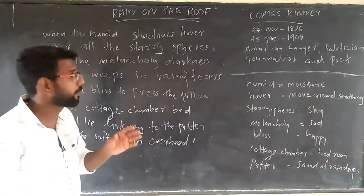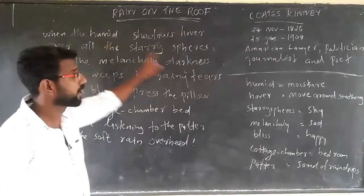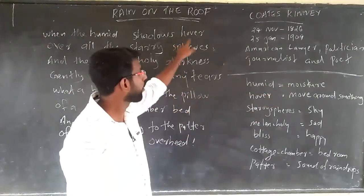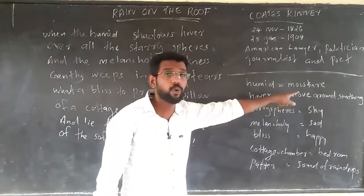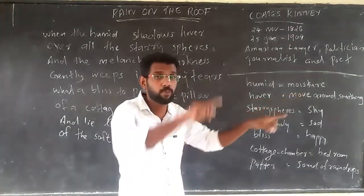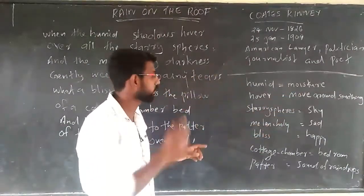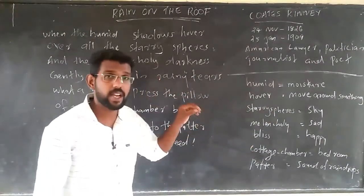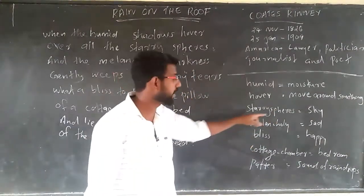Let us check the unfamiliar words. 'Humid' means moisture. 'Hover' means to move around something — move around or move here and there. 'Starry spheres' refers to where the stars appear, that is, the sky.